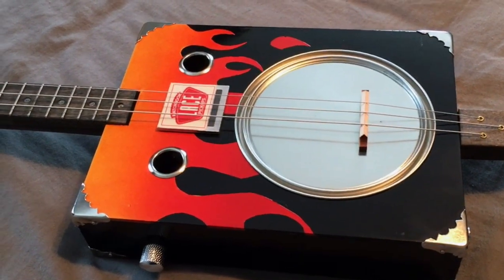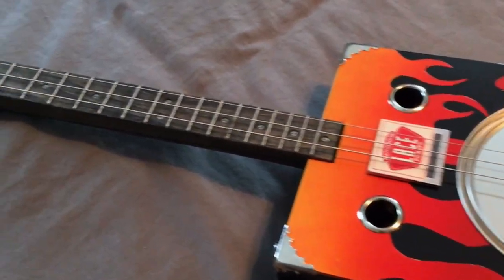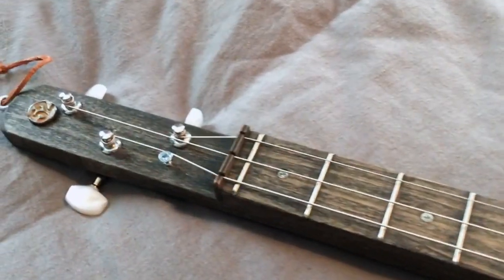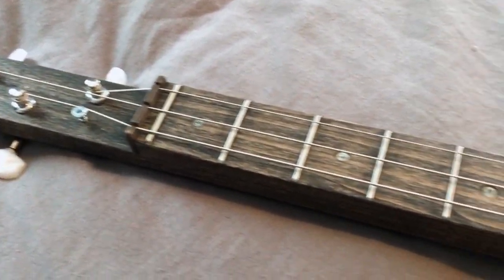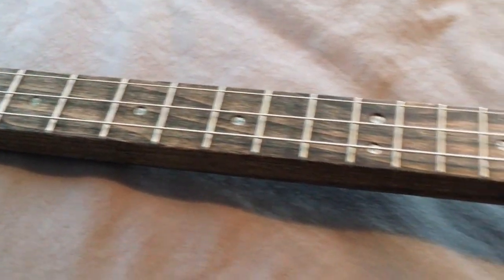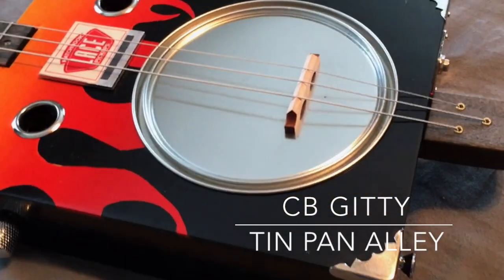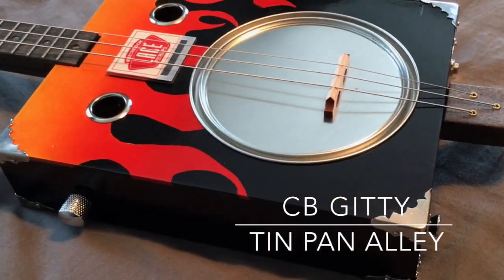All right, time for my next DIY project, and as you can see, this one is not electronic in nature. It does have electronics in it, but it's called the Tin Pan Alley Kit, and it's made by CB Giddy. I'll put the link in the description.